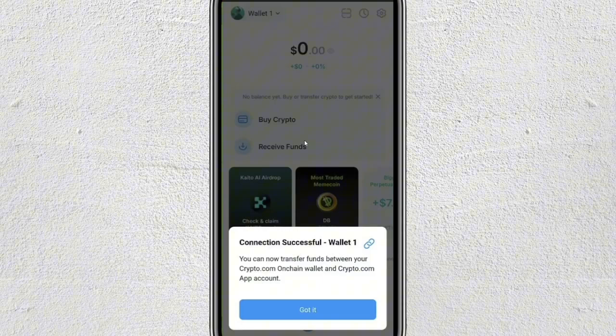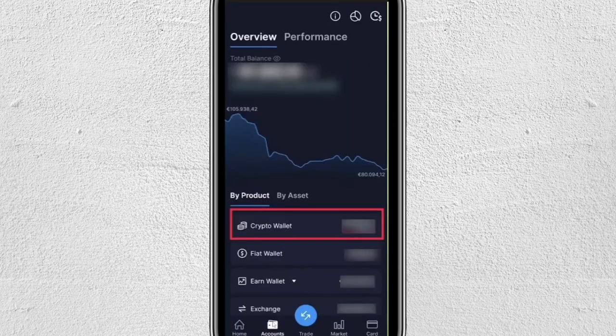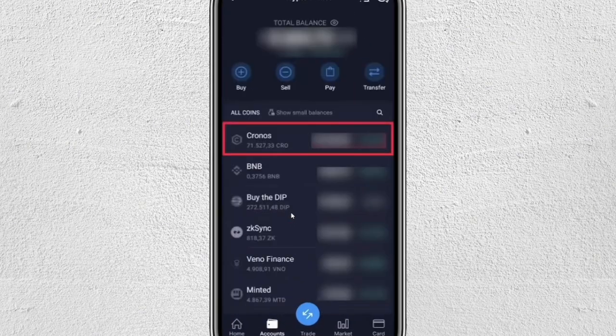Now that your accounts are linked, let's transfer crypto. Open your Crypto.com application and tap on Accounts at the bottom of the screen. From here, select the Crypto Wallet and then choose the cryptocurrency that you want to transfer. For this example, it'll be Cronos or CRO.